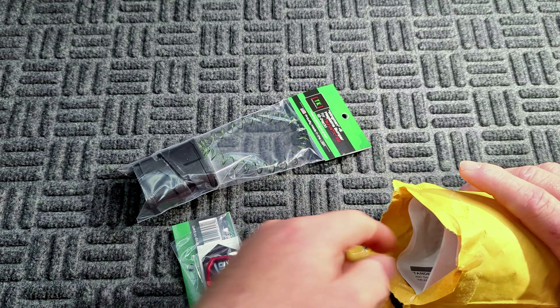We also got the wingman mag extensions for the Taurus TX 22, which will take these from a 16-round mag to a 21-round mag. We're going to be doing a few separate videos to take these out, test them, and review all three of these parts.